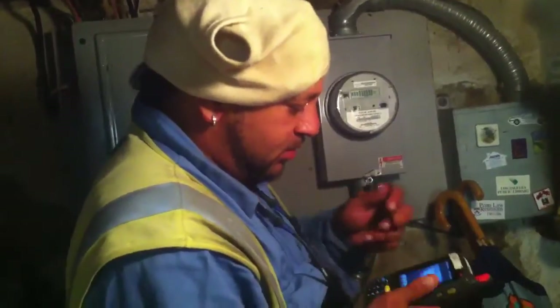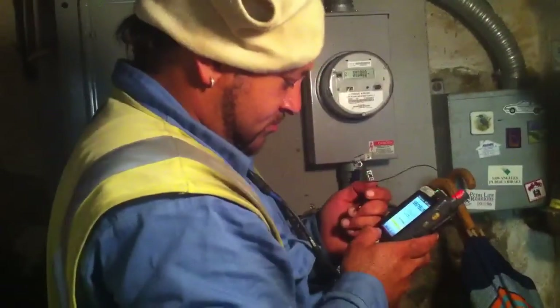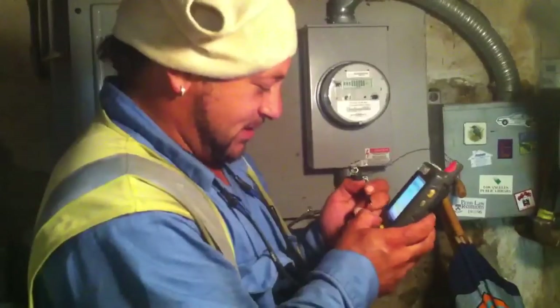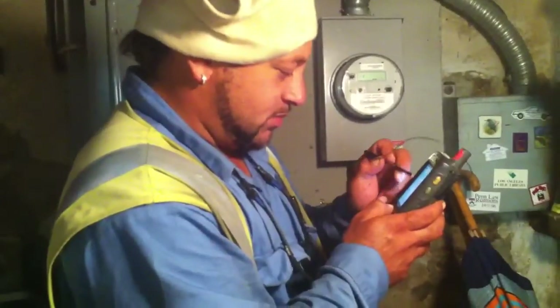Now we'll activate the meter. The meter's now activated, and I will finish inventorying the new meter. And that should complete our process.